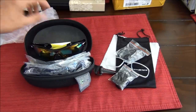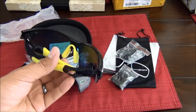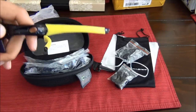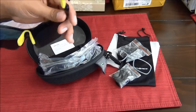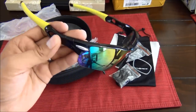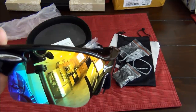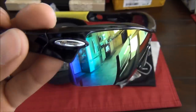I really like them. The feel is pretty nice — obviously they're not Oakleys or name-brand glasses, but they're pretty nice. There's a little Rock Bros logo on the nose piece, and the fit is nice and comfortable. They don't look cheap.